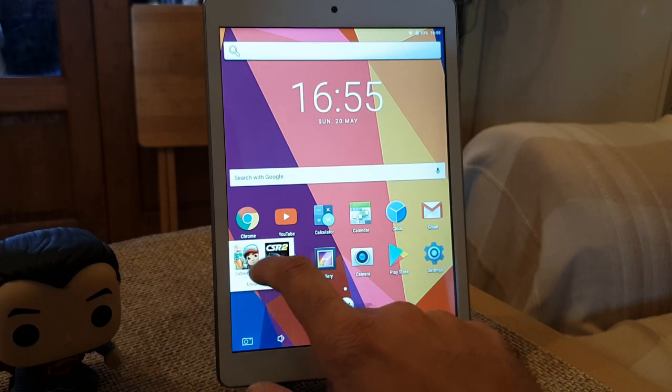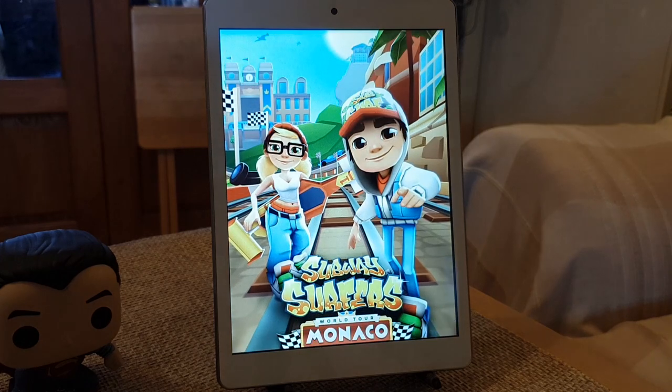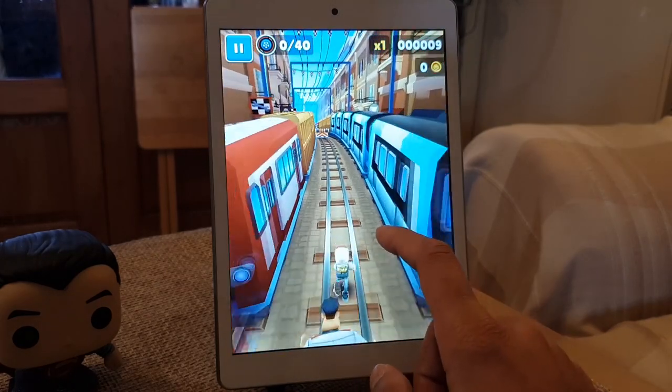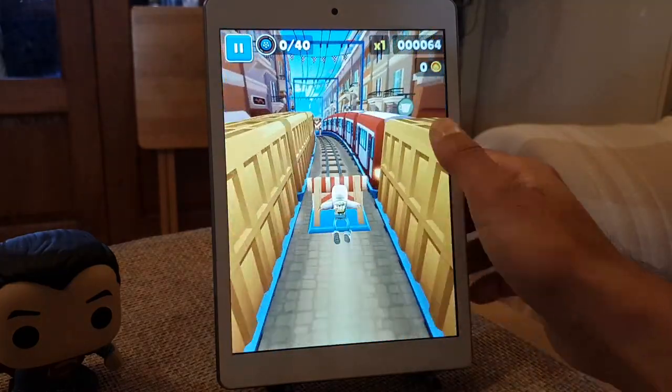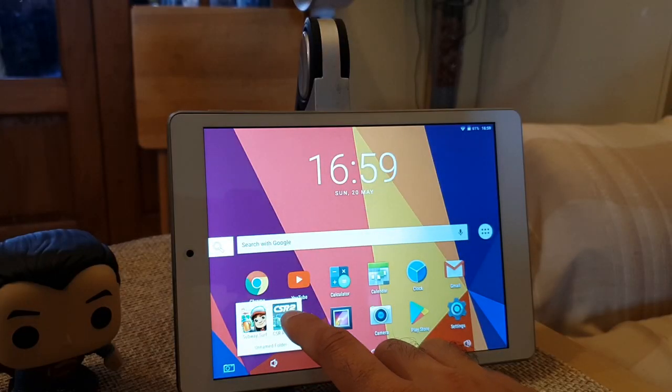For testing gaming capability, I downloaded a couple of popular high-end games. The first is Subway Surfers — it took a few seconds to open after clicking the icon, but when playing I was actually quite surprised; it was pretty smooth and didn't lag. The tablet comes with a Mali T720 GPU, which does a great job handling gaming.